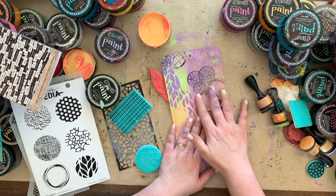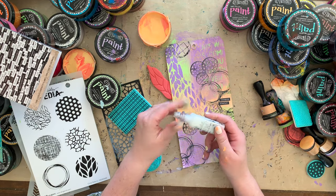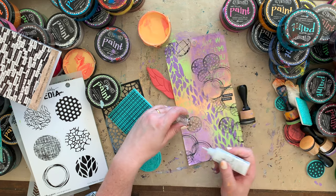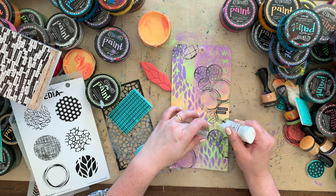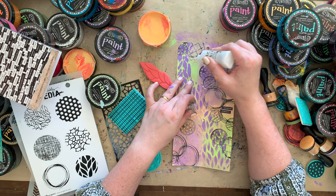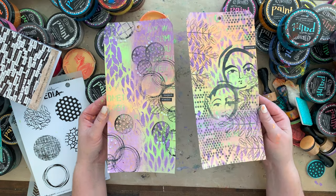Let's finish this off with some Nuvo drops - I also have a video about Nuvo drops if you want to see different techniques. Putting some Nuvo drops here - these are always fun, they add a little extra something without being too bulky, especially if you want to use this in a book. Here are my two tags made with the same color palette and really similar stencils - this can never be duplicated, one of a kind!